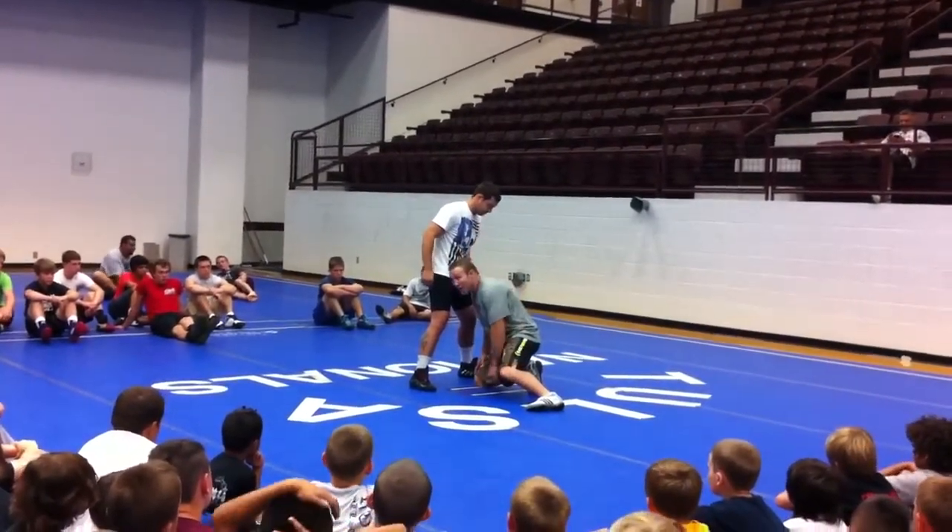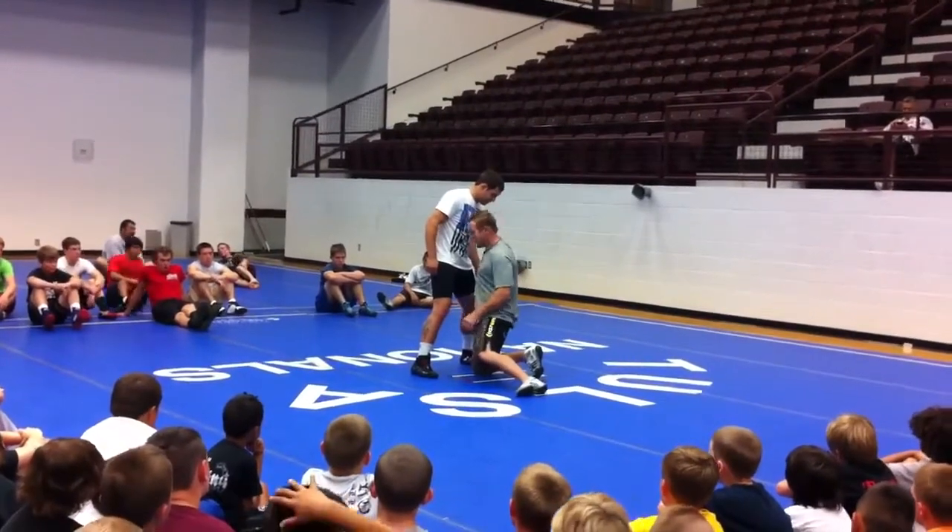My butt's not out behind me — my butt's in, my hips are in, my head and chest are up.